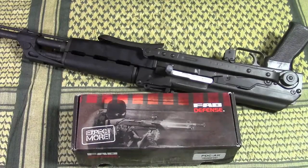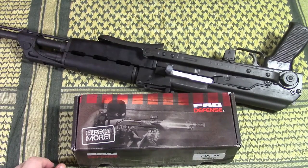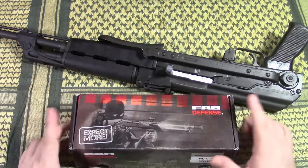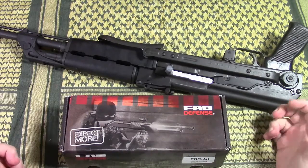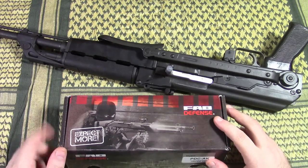Ladies and gentlemen, welcome to the question and answer type video. I haven't done many of those videos on this channel, but it is one of my regular practices on my Russian language channel. When somebody asks me a question I don't know but can provide an answer in a video, and it is feasible time and resource wise, I usually do it.